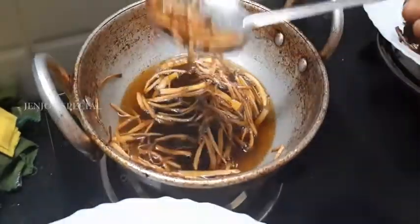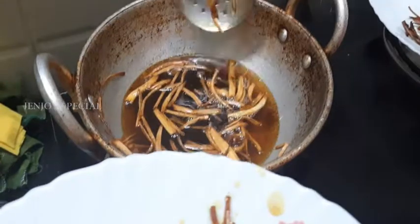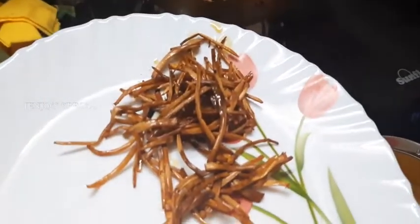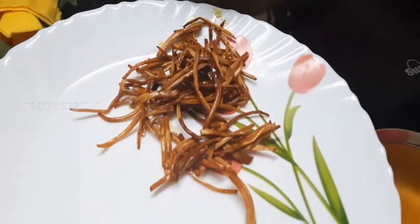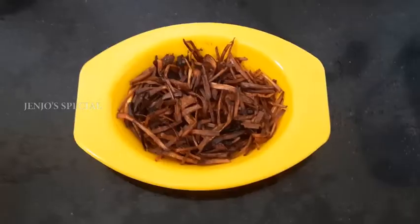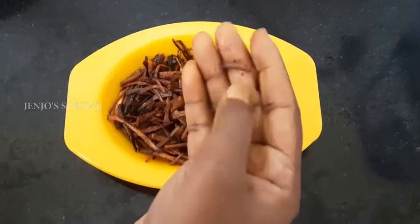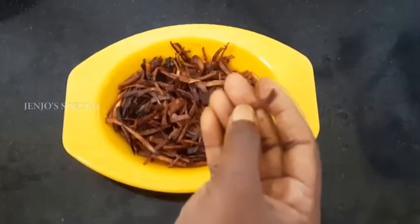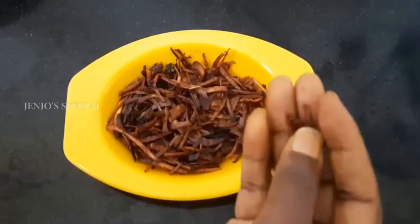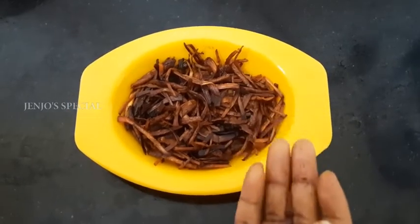It has a crisp, sweet taste. Let's mix it in and try it — it has a sweet taste. You can also try it in the same way.